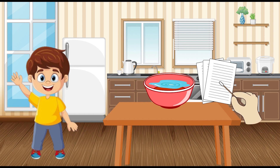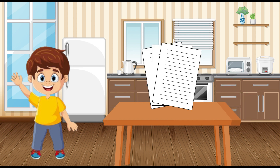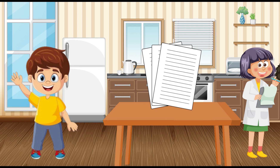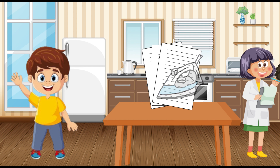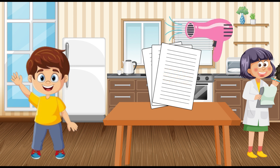Now for the exciting part — we're going to reveal our message! Remember, this part requires a little heat, so make sure an adult is with you. If you have an iron, set it on a low heat setting and gently press it over your paper. Move the iron slowly to warm up the paper without burning it. Watch carefully to see what happens — look, my secret message is appearing! Isn't that magical?